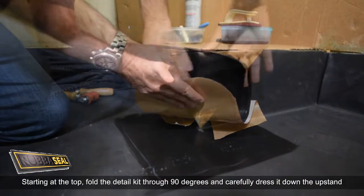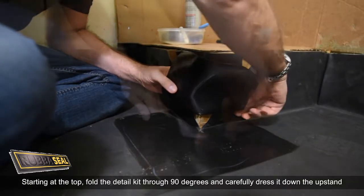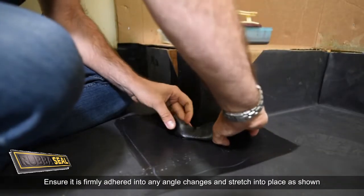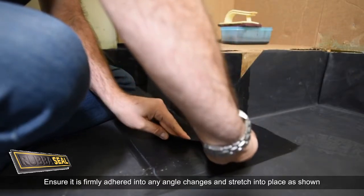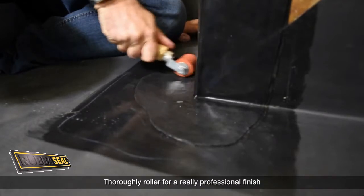Starting at the top, fold the detail kit through 90 degrees and carefully dress it down the upstand. Ensure it is firmly adhered at any angle changes and stretch into place as shown. Thoroughly roller for a really professional finish.